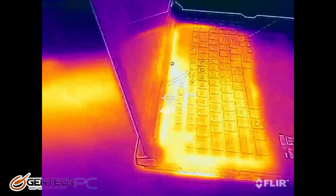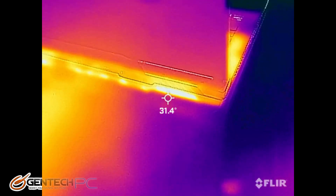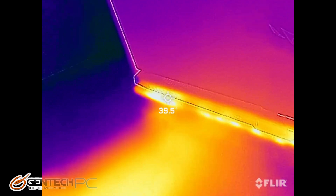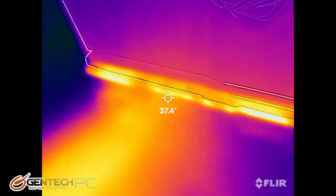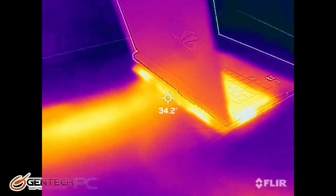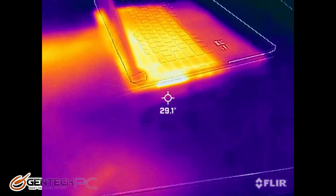It's often overlooked that any given part such as the RTX 3080 Ti will always produce just as much heat no matter what laptop it's in — no laptop makes it run cooler. It's the job of the cooling system to get rid of the heat it produces, so the more heat we see removed from the system, the better the cooling. Don't get confused and think that it means it's a hot running system when you see a lot of hot spots like this.